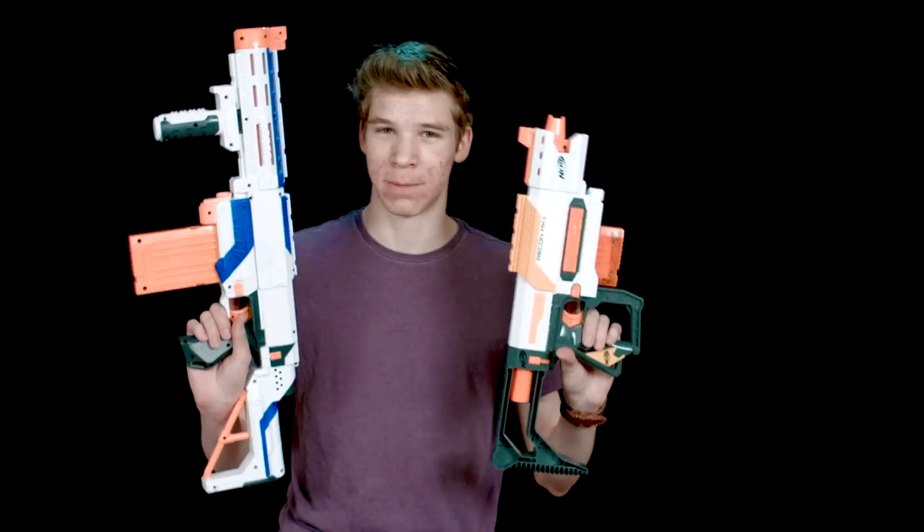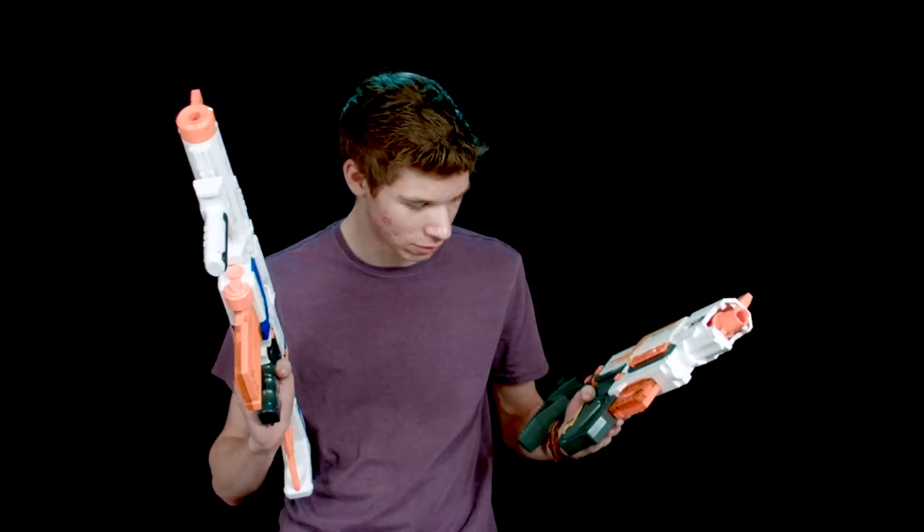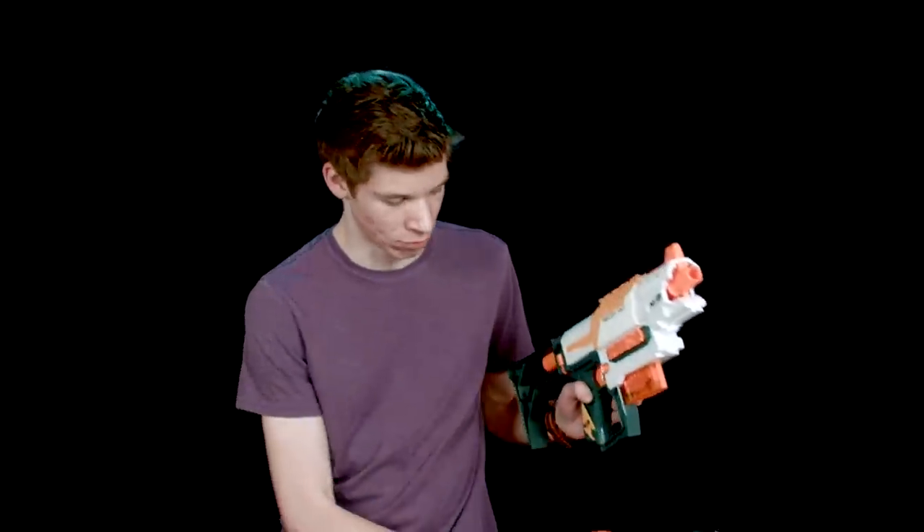There's been a little bit of debate on which one people would rather have, and I think we've got to get down on some of the points of these two different guns. First I'm going to just do a few different pros on these.